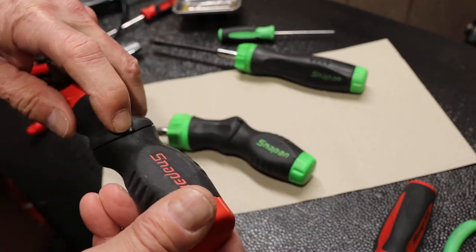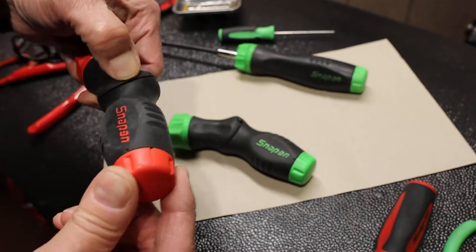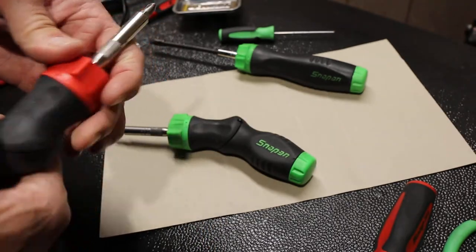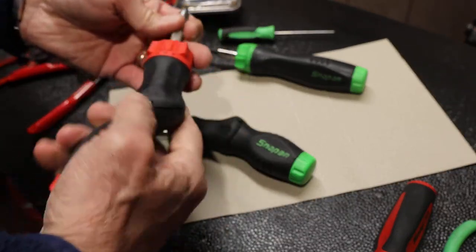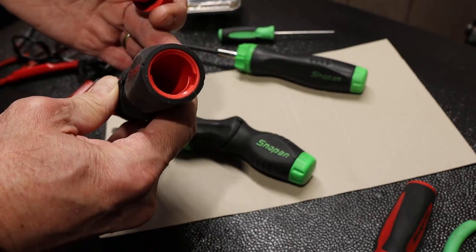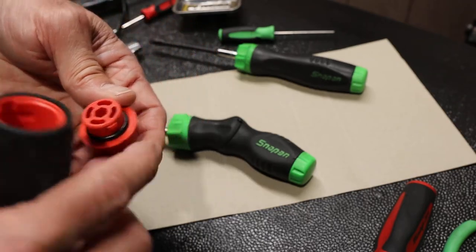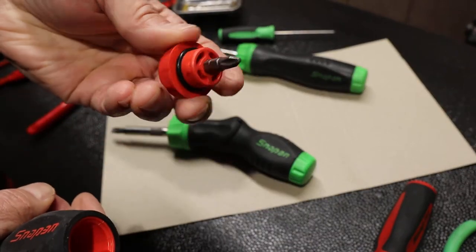It's got a button on the back — a little spring-loaded one in the middle of the handle — that allows you to rotate it 60 degrees: 20 degrees to the left, 20 degrees to the right, and 60 degrees to the right. That gives you a more comfortable, powerful grip depending on what you're trying to do. Like some of the others, it's got bit storage in the back, and this particular cap has a spot where you can put a bit in and use it as a small bit holder.